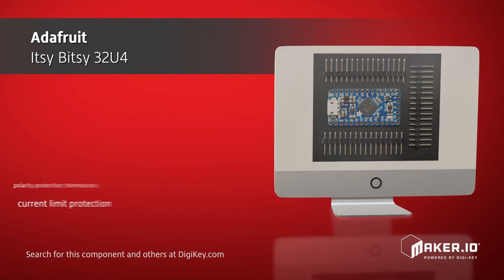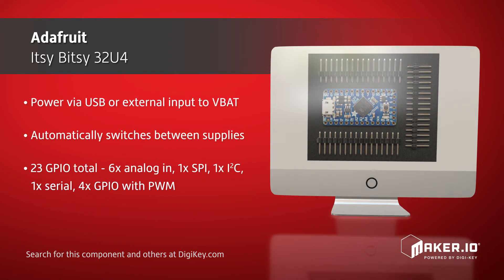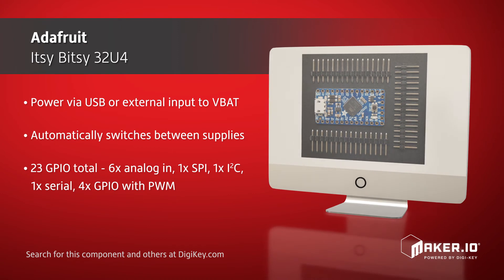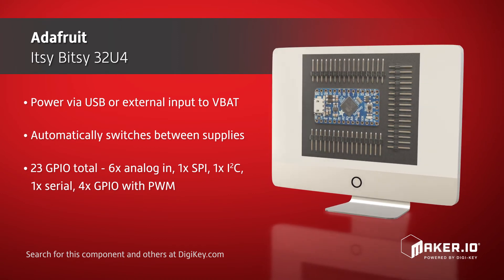Even with its compact form factor, the Itsy Bitsy 32U4 offers 23 total GPIOs including 6 analog inputs, serial interfaces, and 4 GPIOs with PWM functionality.